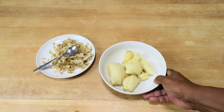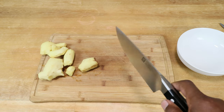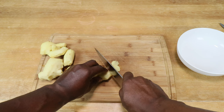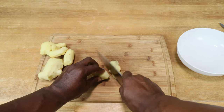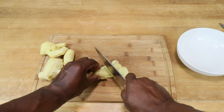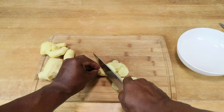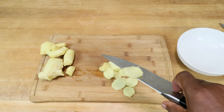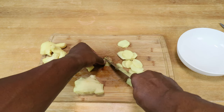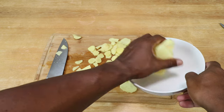With that done, let's rinse these off and move on. Now let's go ahead and thinly slice the ginger — be very careful not to slice yourself. There's no predefined thickness, just what you consider to be fairly thin. Take your time, there's no rush.